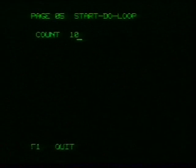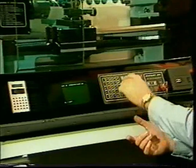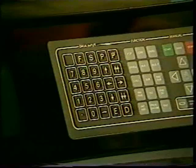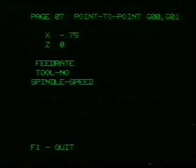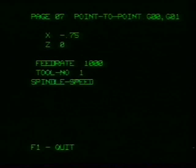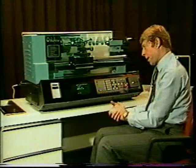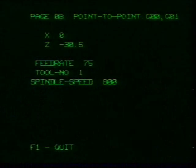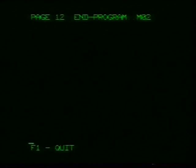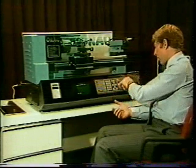Press the do-loop function button. Immediately it asks for the count — in this case, the number of cuts. We want 10 cuts, each of them being 0.75 of a millimeter, and we want them to be incremental. Now let's enter the depth of cut on the X-axis: we want minus 0.75. On the Z-axis, we don't need any change since we're not moving along the bar at all. Feed rate: 1,000 millimeters a minute would be appropriate. Tool number is number 1. Spindle speed: 800 rpm would be the appropriate figure. The next two point-to-points would take the tool 30.5 millimeters along the bar and return it to its starting position. That really brings us to the end of the do-loop. Bring the program to an end — we can now execute that. Let me unlock the emergency stop button.